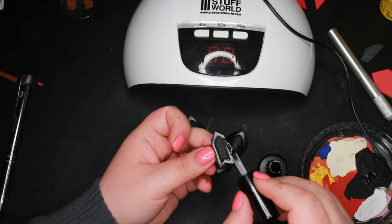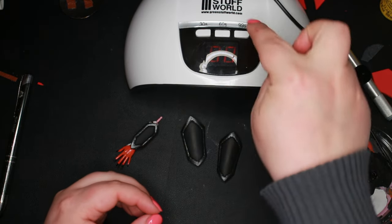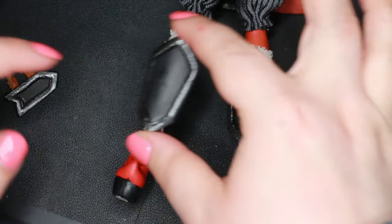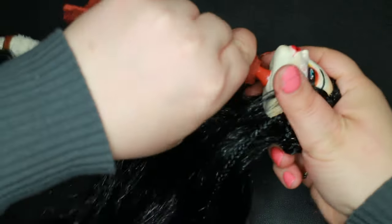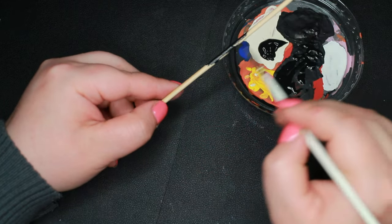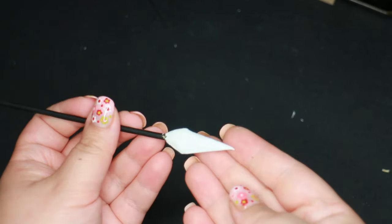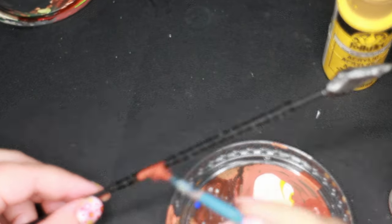Using UV nail polish in crafting is so easy because you can cure it instantly under the UV lamp. I glue on all the armor pieces and then attach her head. The doll is almost complete — I just need to make a Roman-inspired spear using a painted barbecue stick, more craft foam for the blade, a strip of pleather, and other bits and bobs.